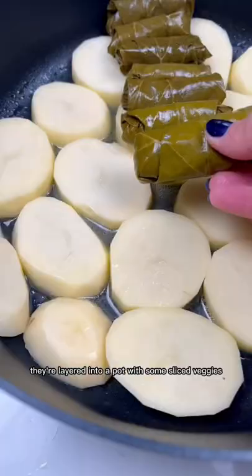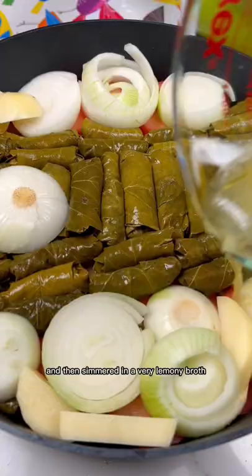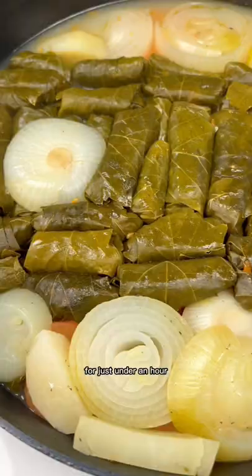To cook them they're laid into a pot with some sliced veggies and then simmered in a very lemony broth for just under an hour and wow, the result is yum!